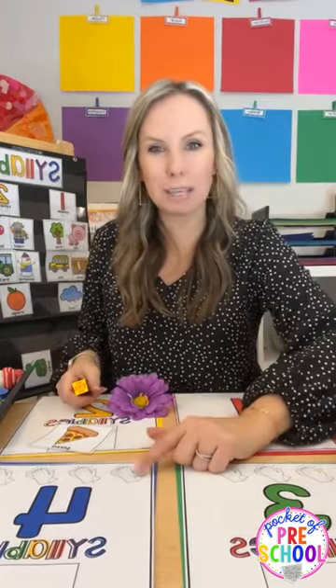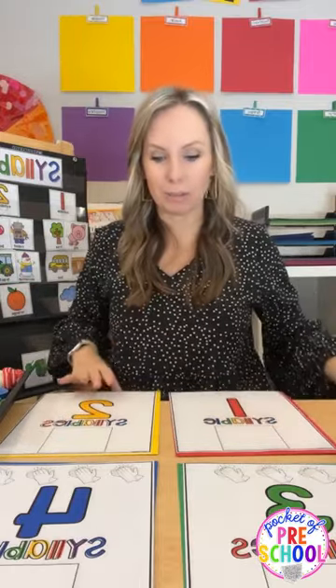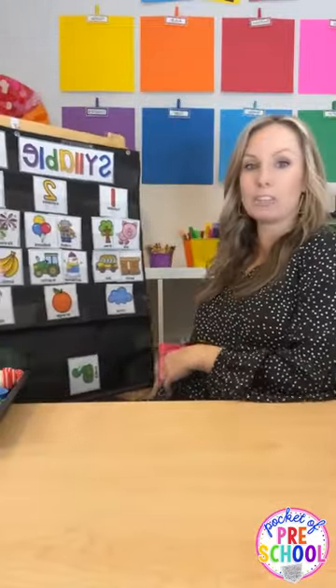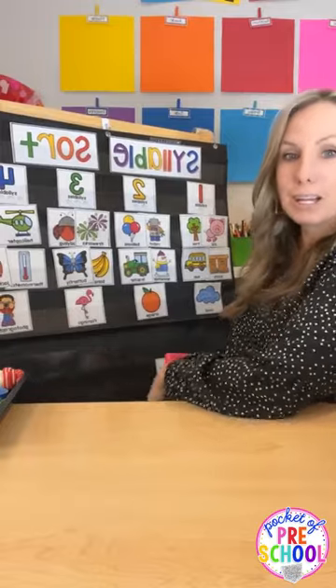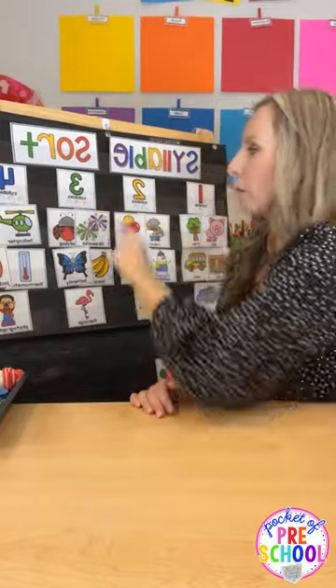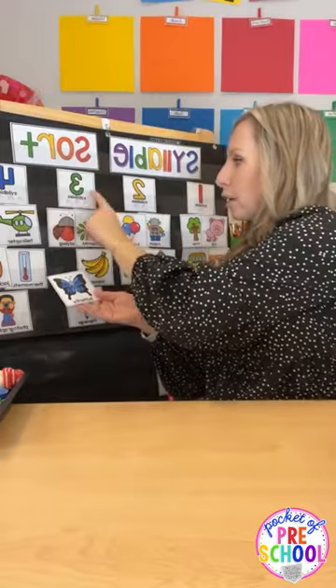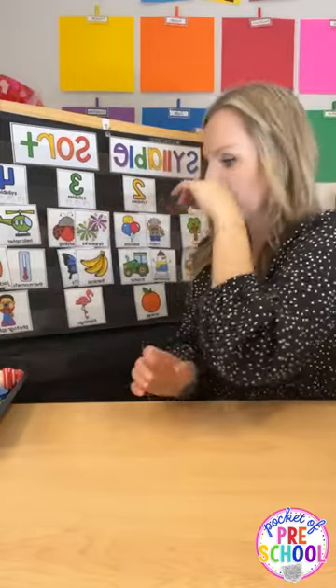You can add even more movement by doing a syllable hunt: everybody walks around the classroom to find something with two syllables, or everyone finds one thing and brings it back to put on the mat as they count the syllables. The giant pocket chart sort has one, two, three, four columns with clapping hands. For 'butterfly,' they can tap it and check their answer with the visual on the chart.